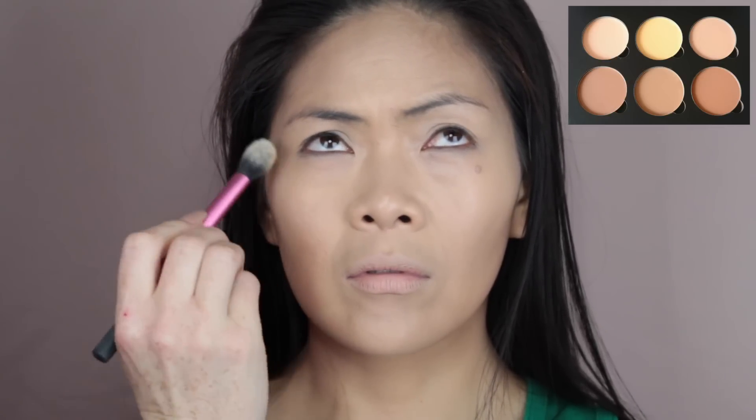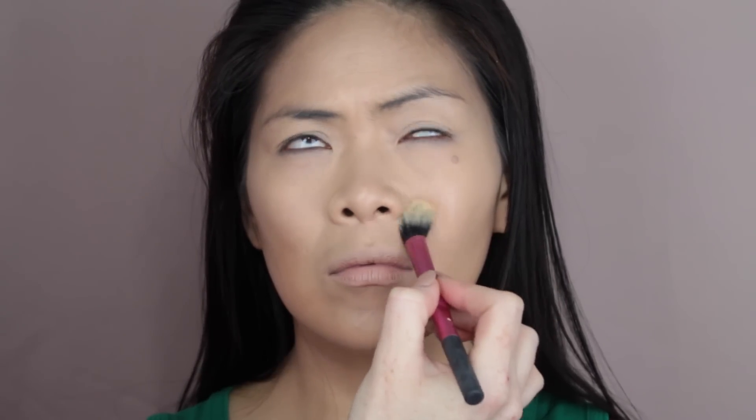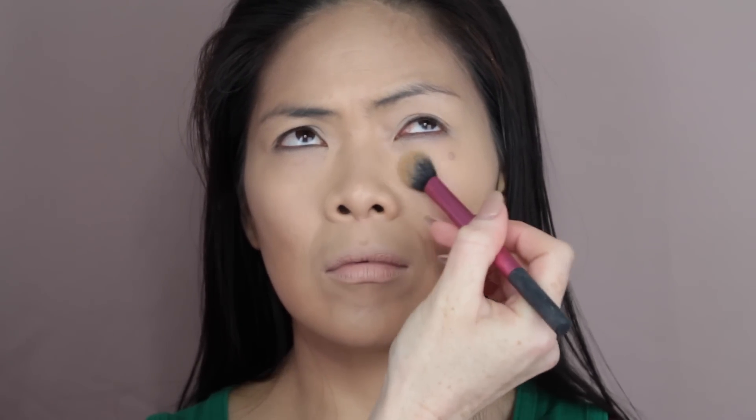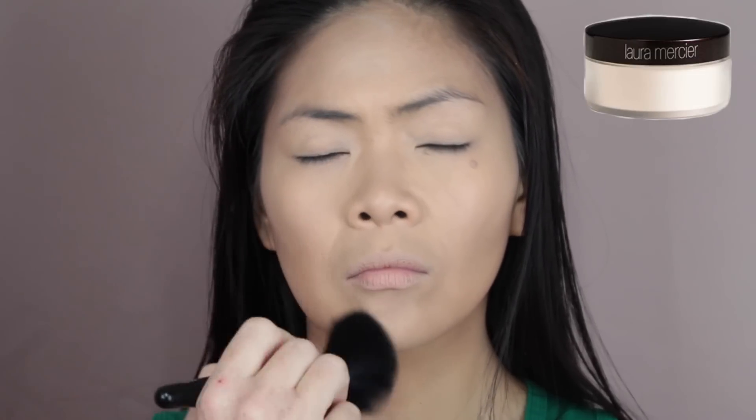Taking the shade Banana from my Anastasia Contour Kit, I'm just going to set all the places that we applied that concealer. To set the rest of the face, I use the Laura Mercier Loose Translucent Powder. I love this powder when I don't want any extra coverage — I just feel like everything else glides on on top of this perfectly.